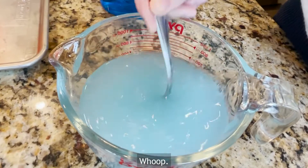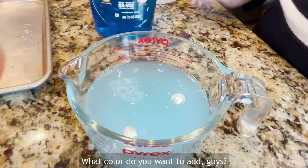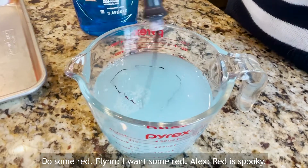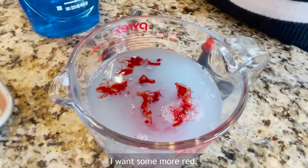What color do you want to add, guys? Let's do some red. I want some red. Red is spooky. You want some more red? Ooh.